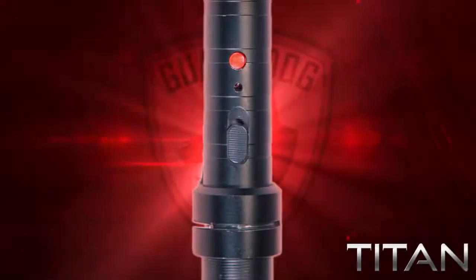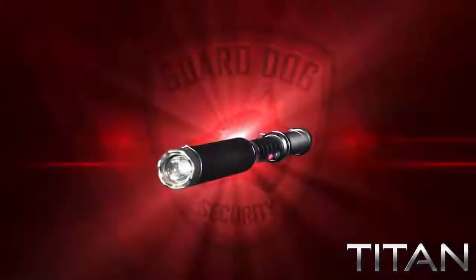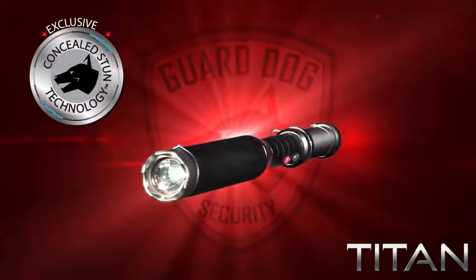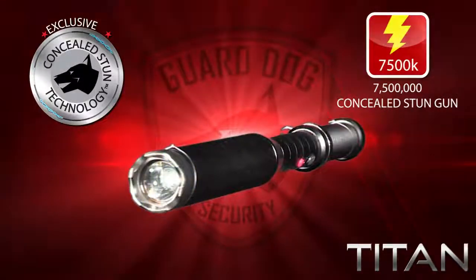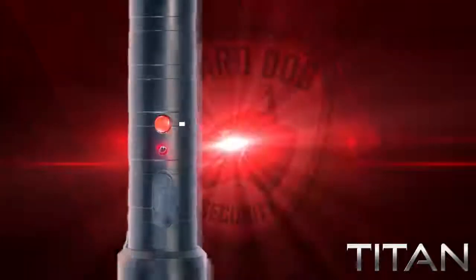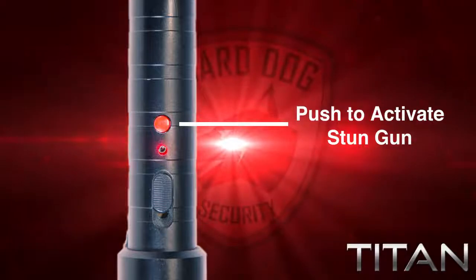By pushing the three-stage sliding switch all the way forward, you engage the stun gun located at the front of the Titan. Using GuardDog's exclusive concealed inner stun technology, the Titan fires off a thunderous 7.5 million volt stun gun. With no visible or flimsy probes, the Titan emits a loud electrifying shock with just the push of its red button — one that fends off any attacker by merely the sound alone.